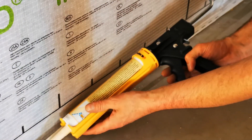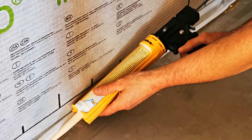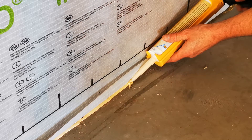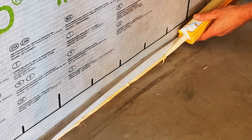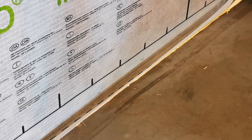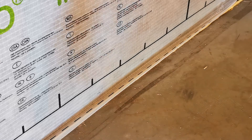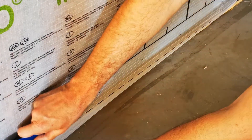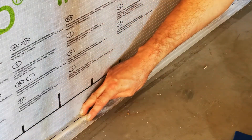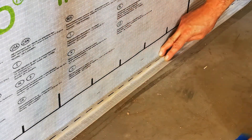Apply a bead of Orcom Classic adhesive that is at least 5mm thick along the floor. Lay the entire overlap onto the Orcom Classic bead in full contact. Do not press the bead completely flat — allow a lasting flexible connection.